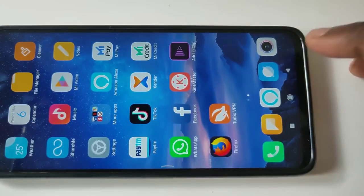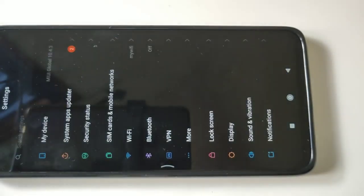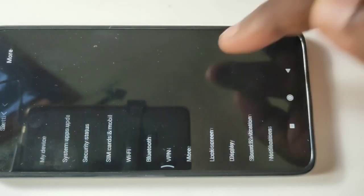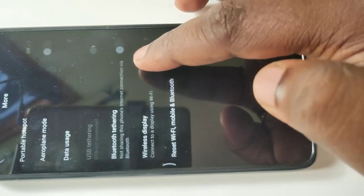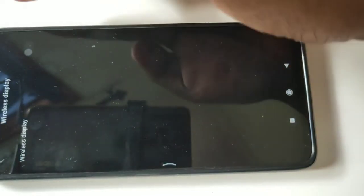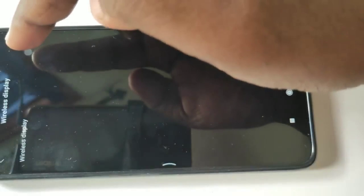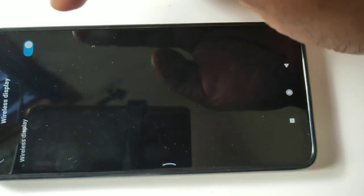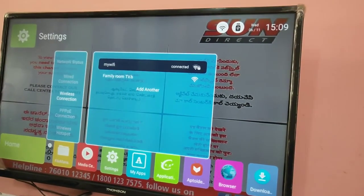Then go back to Settings and tap on More. Tap on Wireless Display, then turn on Wireless Display. So we can turn it on. Now wireless display is turned on on your mobile phone.